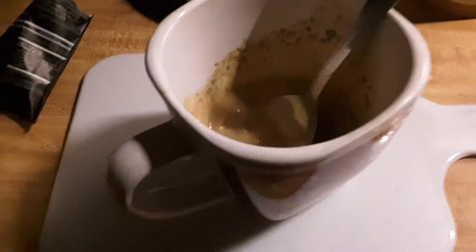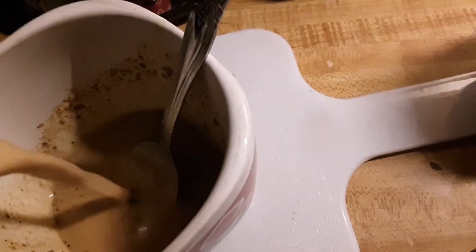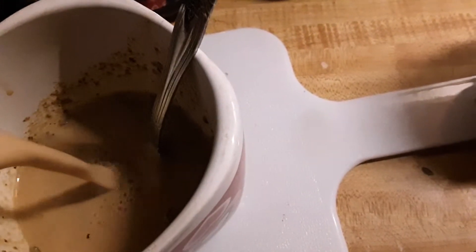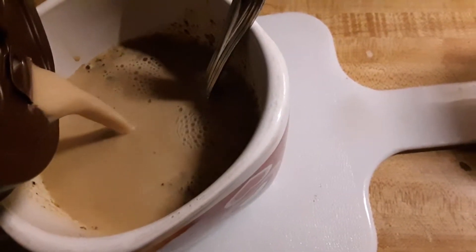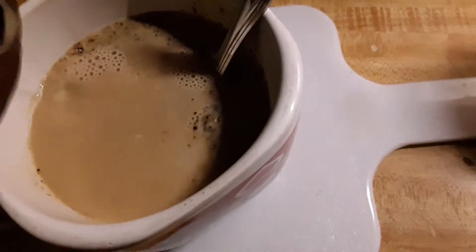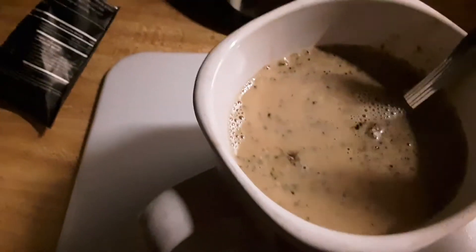It seems to blend better when there's less liquid at first. There'll still be some bits but they'll all go away. It's 4:30 in the morning, guys — good morning, welcome to Jen's Coffee Club!